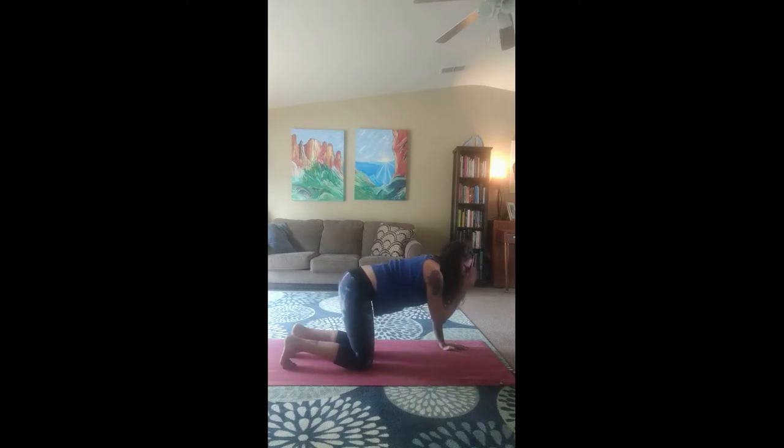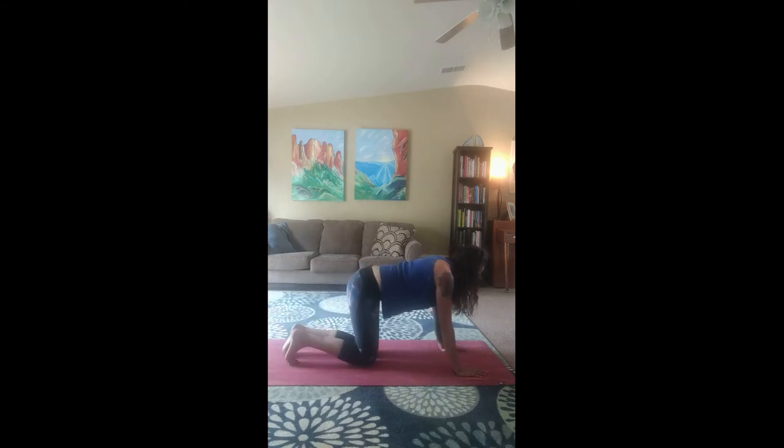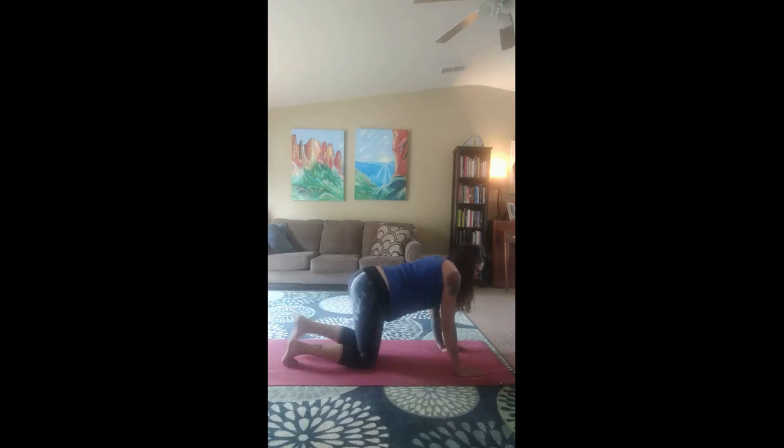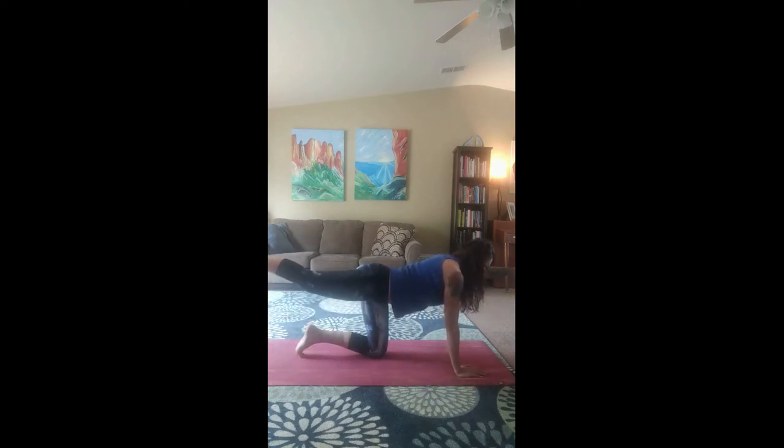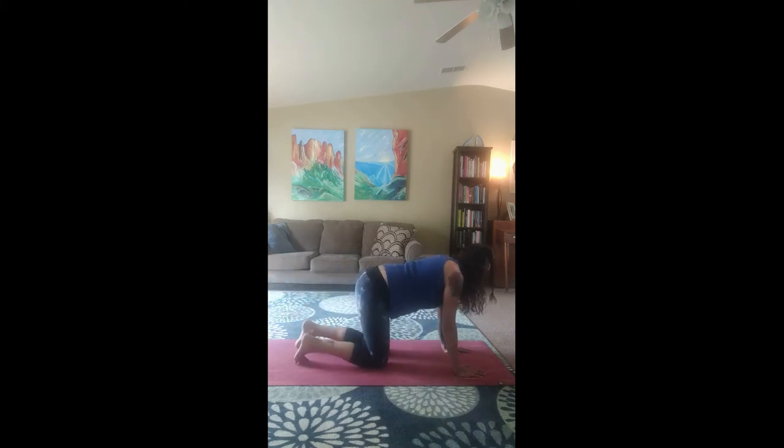Okay, come back to neutral. Lift our left arm up and lift our right leg up, and hold for 5, 4, 3, 2, 1. Bring it back down. Lift our left leg up and our right arm up for 5, 4, 3, 2, 1. Set it back down. Other side — left arm, right leg — and bring knee to elbow for 1, 2, 3, 4, 5. Set it back down. Inhale our right arm up, left leg up, knee to elbow for 1, 2, 3, 4, 5. Set it back down.